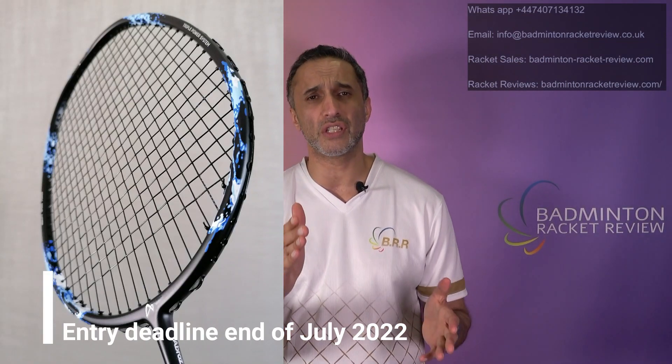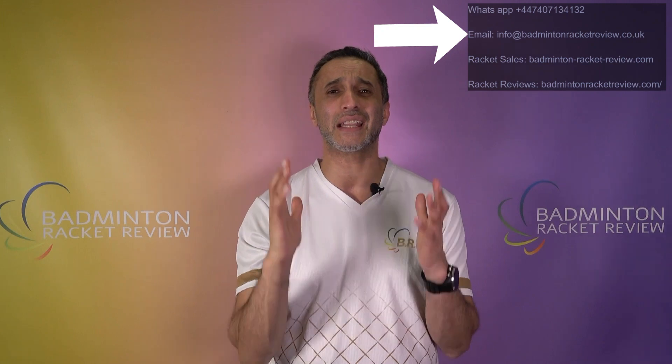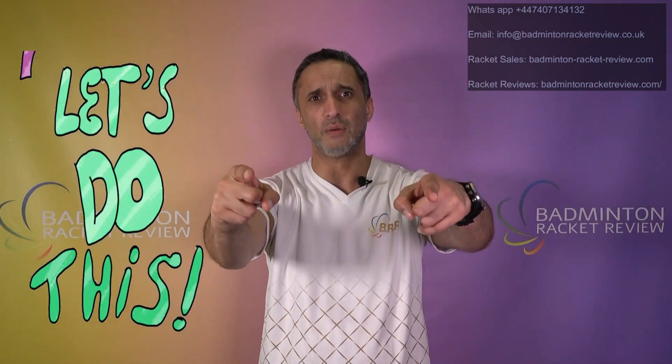I hope you found that information helpful. We are giving away the Venom 10 — giveaway end date is end of April 2022. All you need to do is sign up to the E-zone, which is free of charge, and get two of your friends to sign up. Send your user information to info@badmintonracketreview.co.uk and we will enter you into the competition and ship those rackets out free of charge with two free grips.